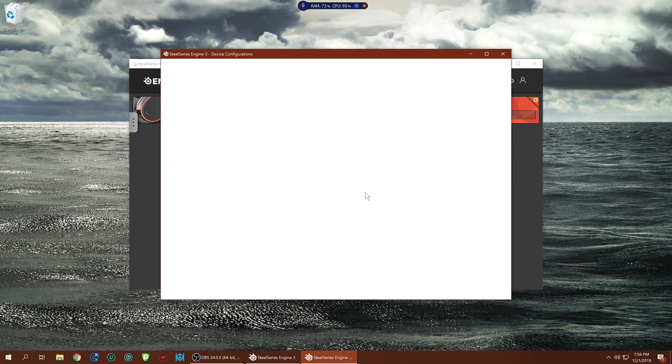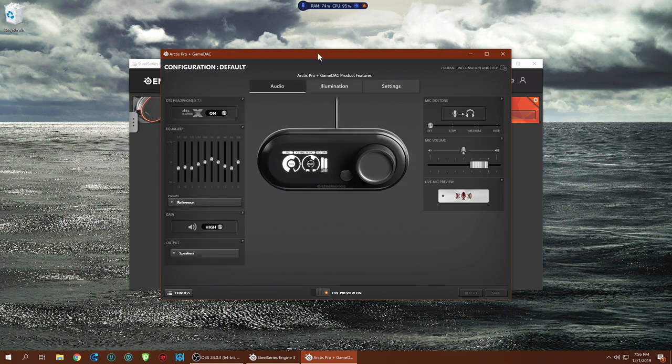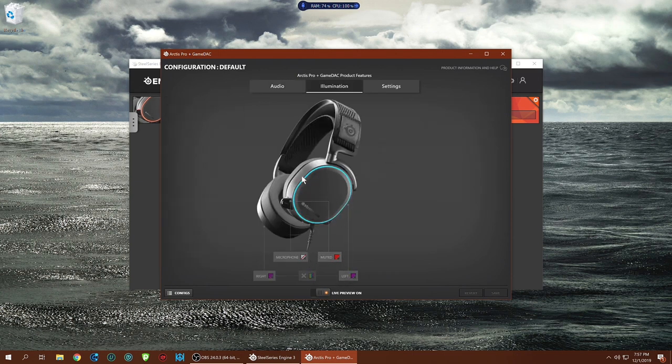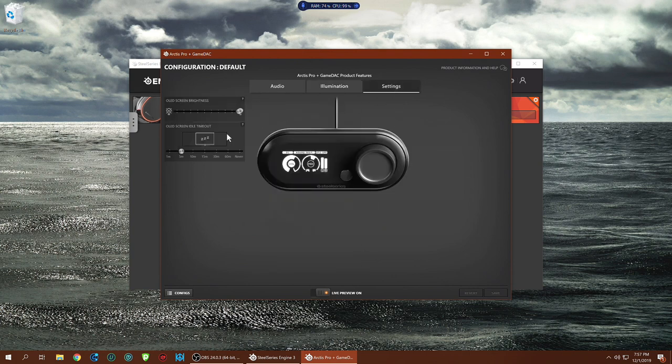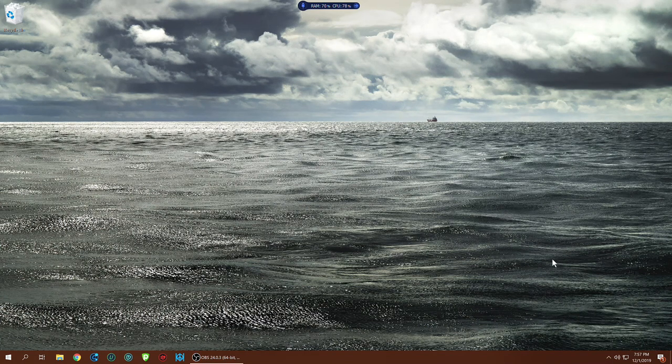Once everything is downloaded, let's see what the software is about. Pull up the device configurations — DTS:X is on, using reference EQ. There are quite a few extra presets here. Gain is high, output is speakers. Mic volume and side tone are accessible here too. Illumination settings are there as well. Screen timeout is five minutes, brightness on max. Pretty much everything we configured inside the DAC is already reflected here in the software. Everything's running smoothly.